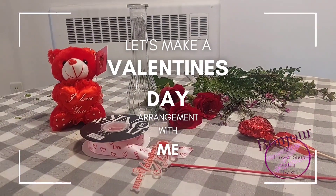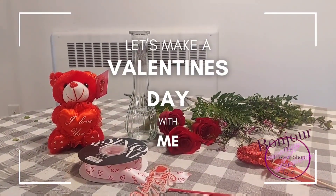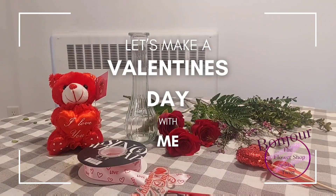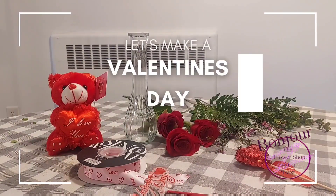Stay tuned for the finished product. I will fill my vase with water, add some flower food, and put the teddy bear around.